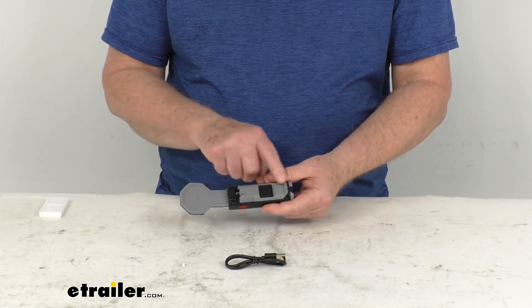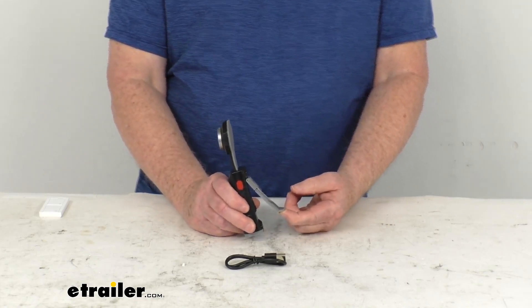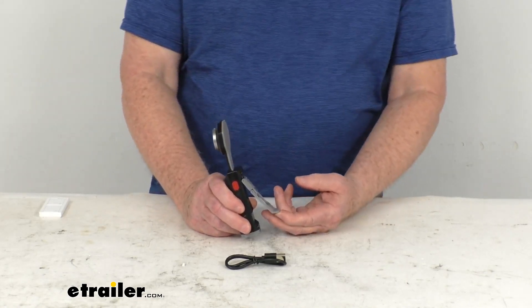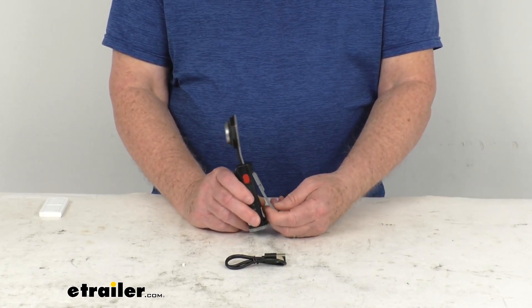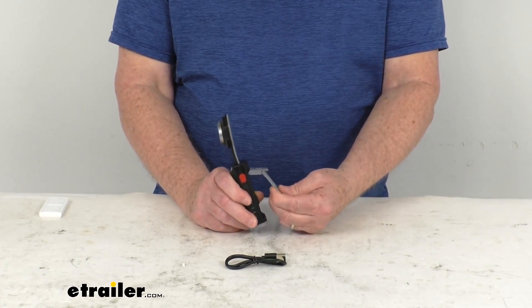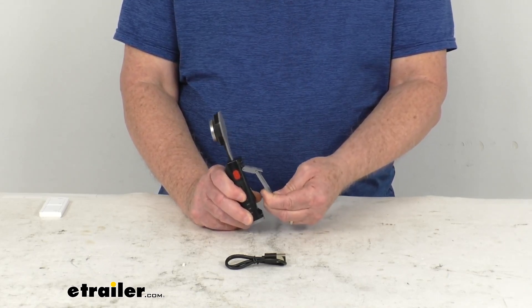On the very back, it has a dual hinge clip that is spring-loaded, allowing you to attach it to your belt or your backpack. The dual hinge means it has a pivot point so that if you're clipping it to something very thick, it'll pivot and still give you the tension to hold it to a thicker item.